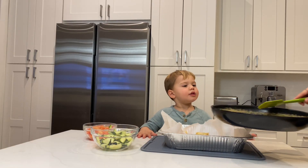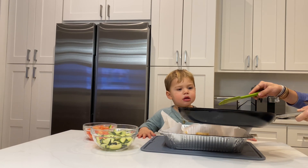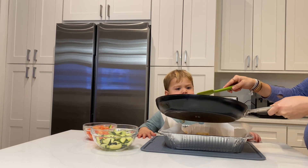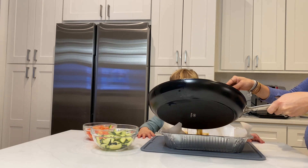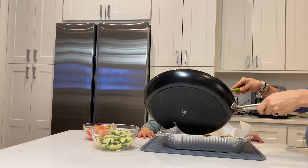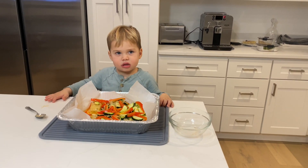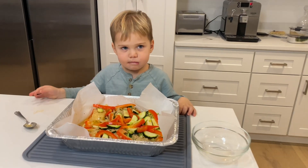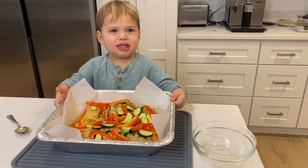This is the coconut sauce that we made. We're going to pour it over the fish and veggies. I poured the sauce on, put the rest of the veggies on, and drizzled with olive oil. We're going to put it in the oven. Are you excited to eat the fish? Yes.